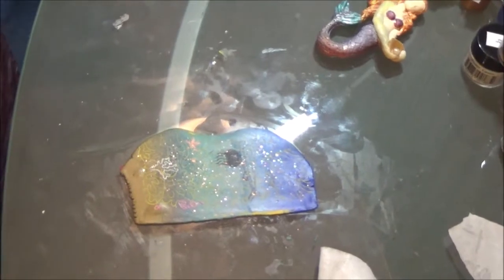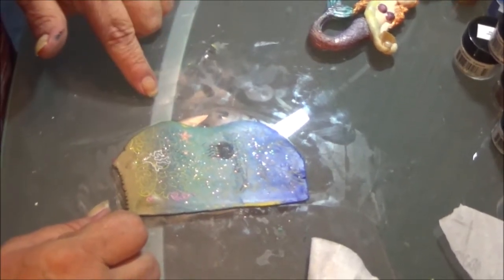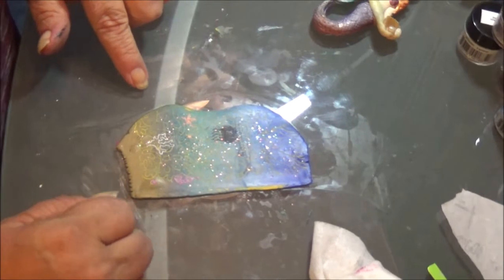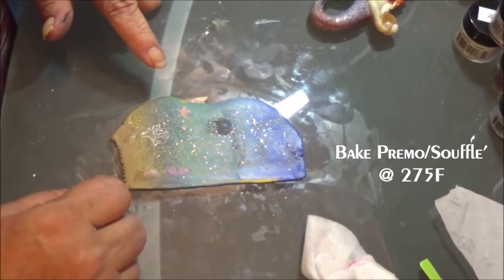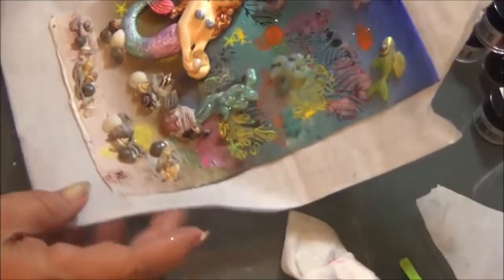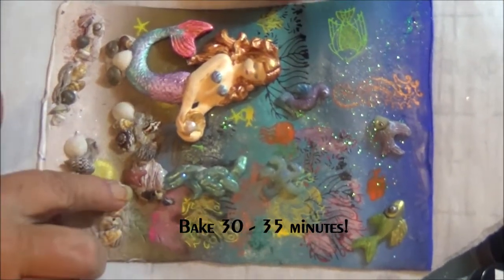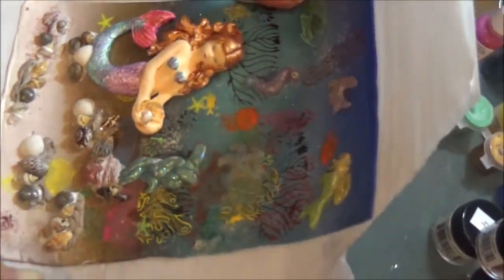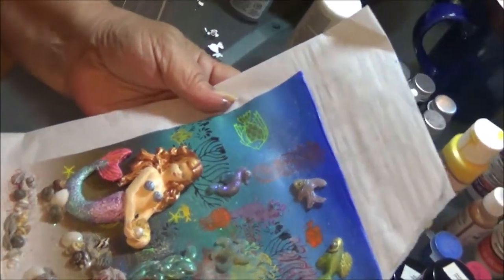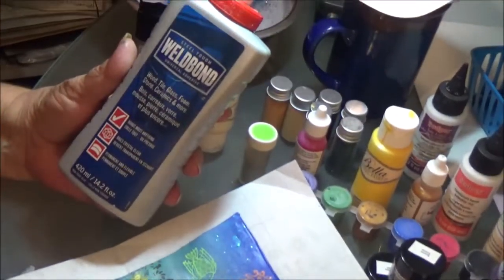Right now I'm going to head to the oven with all of these. Most of this is done with Primo with maybe a little bit of Souffle added in. I'm going to bake it at 275°F and bake it for 30 minutes — mainly because of this raw mermaid. If everything else was that thin I may only bake it for 20 minutes, but I'm going to give her 30 or 35 minutes to cure since she's a solid piece. We'll come back after these are done and I'll show you how I attach them to my journal with Well Bond glue.